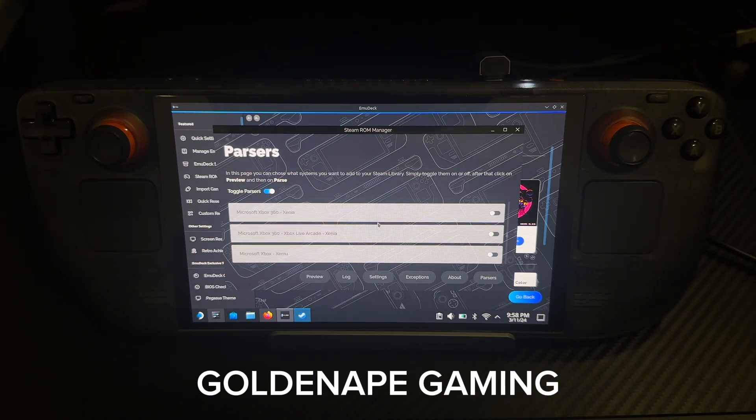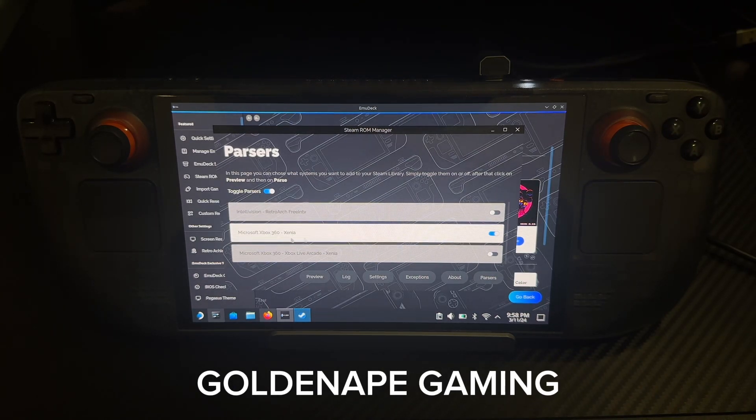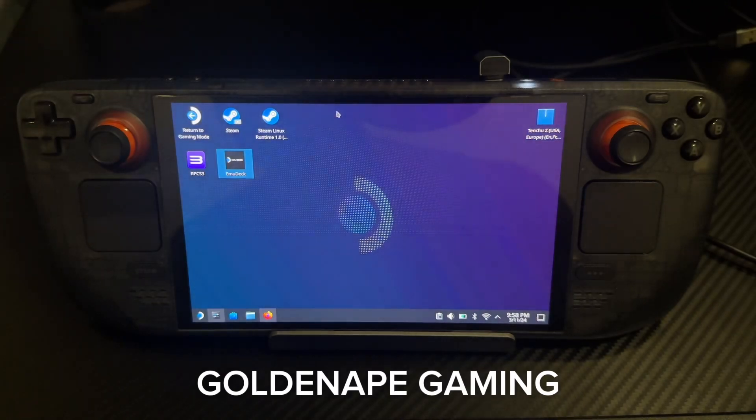So you'll look for Microsoft. You want to go to Xenia and have Xenia on. And then you'll exit that.